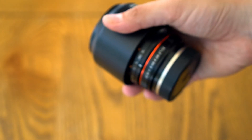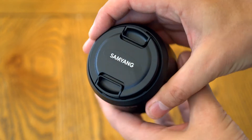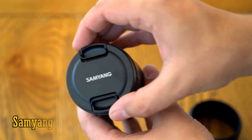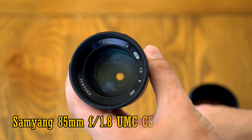Howdy everyone. Today, a brand new optic has found its way into my lens testing situation room, aka my man cave: the Samyang 85mm f1.8 UMC-CS.